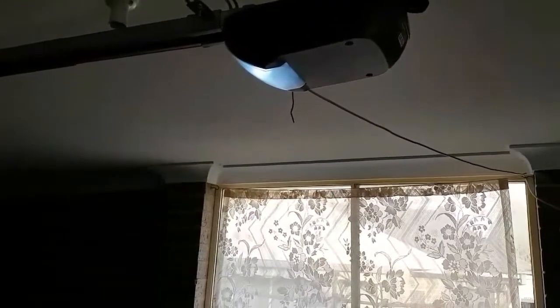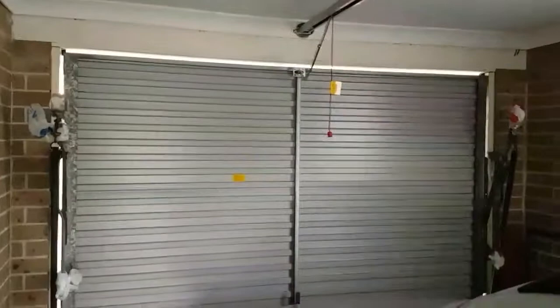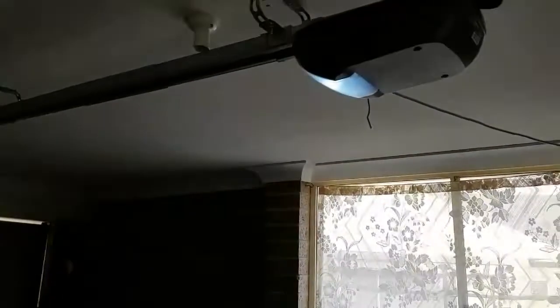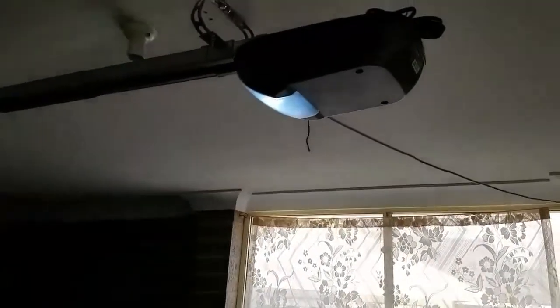But sectional door openers work fine. So if you've got a tilt door and you're looking for a garage opener, you can simply go and buy a sectional one. Sectional ones are where the door is broken up into multiple pieces and slides on a rail, whereas tilt doors do not have a rail — the whole thing moves up.